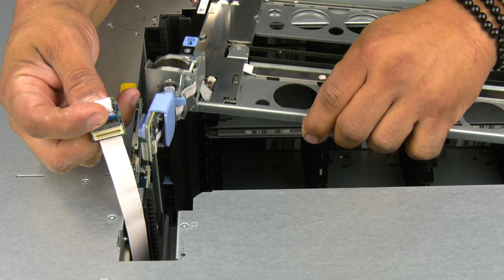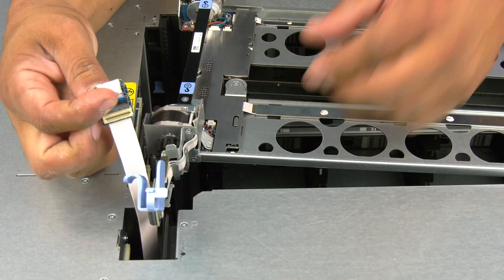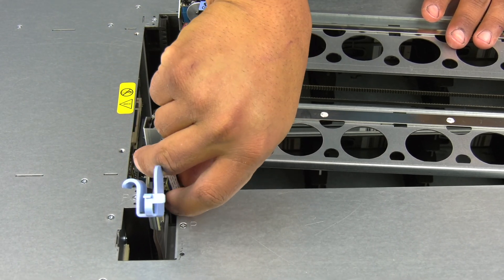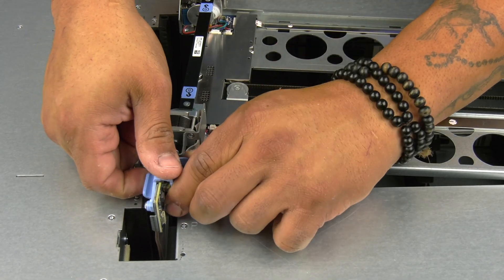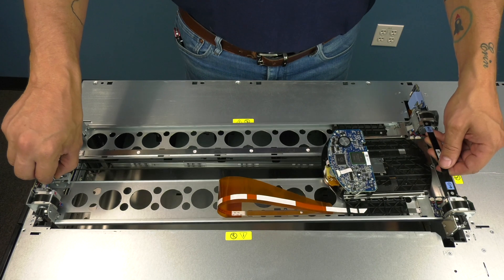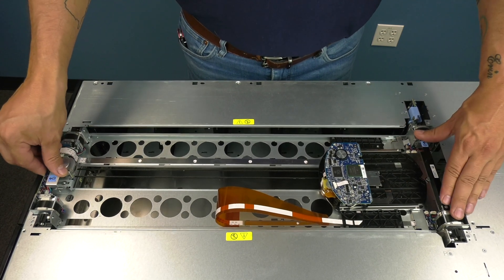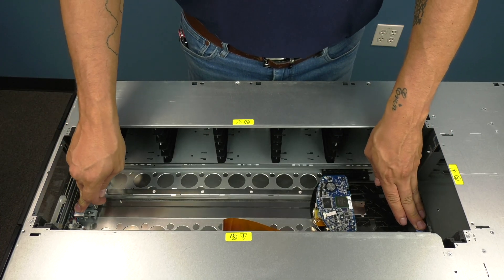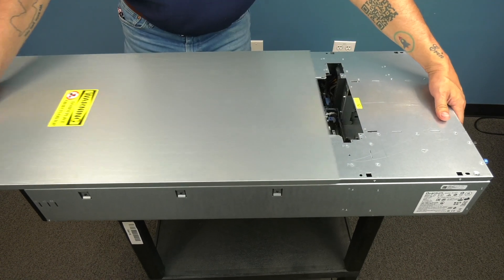Now you can install the replacement robot. You will start by connecting the picker cable or spool to the left rear of the picker in the same manner as you had unfastened it previously. Then you will ensure the plastic clip is fully shut and fastened to hold the picker cable in place. Now you can line up the picker gears with the guide rails while holding the picker by the lift handles and carefully push it down into the library all the way using even pressure on both sides until it is flat on the bottom of the library. You can then replace the top cover.